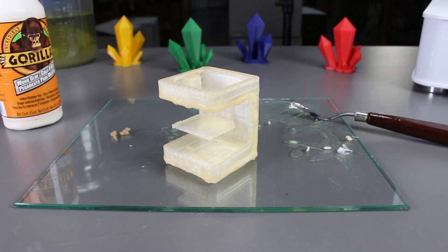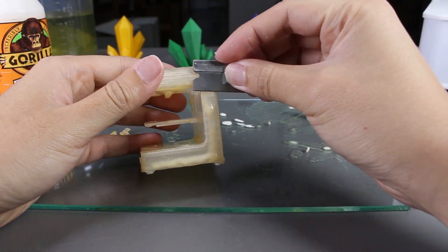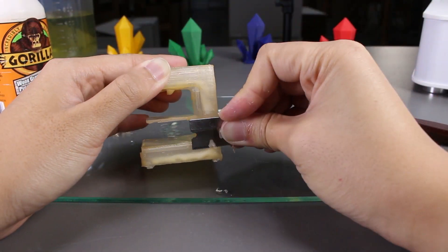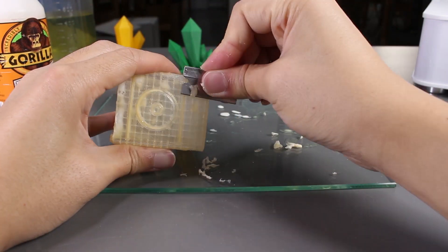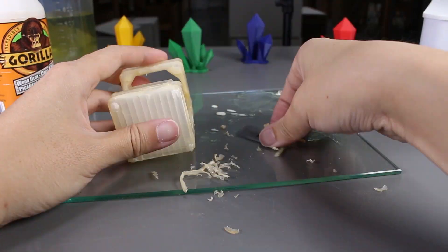Ok, it's dry now, let's take a look at it. I see a lot of bumpy spots. Let's trim it a bit with a razor blade to make it into an even surface. Once we are done, I'm going to spray paint it and that will give us a better idea on how it went.